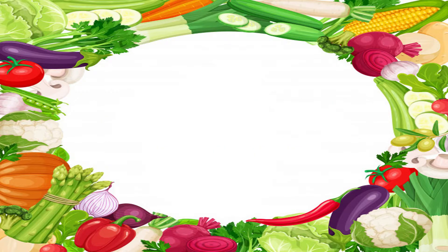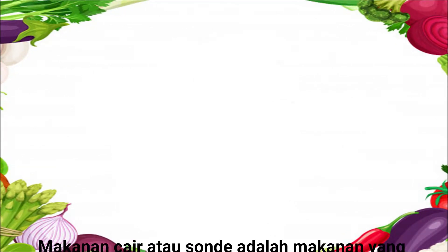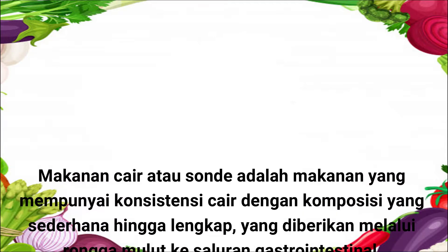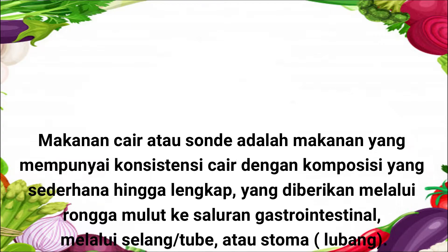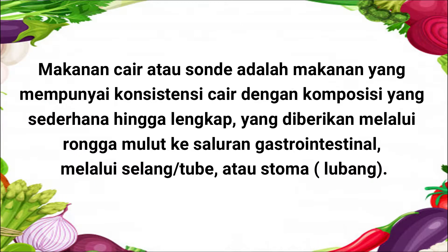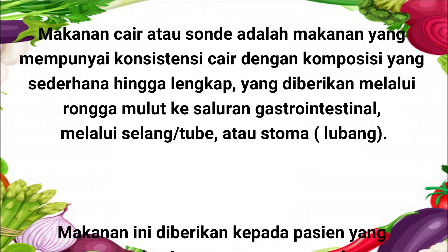Sonde adalah salah satu diet yang ada di rumah sakit. Sonde merupakan makanan yang betulnya konsistensi cair, dengan komposisi sederhana hingga lengkap yang diberikan melalui rongga mulut ke saluran gastrointestinal oleh selang atau tube atau stoma atau lubang.